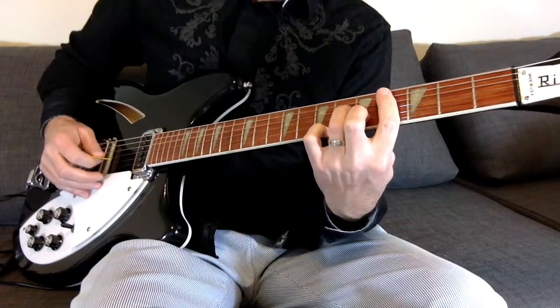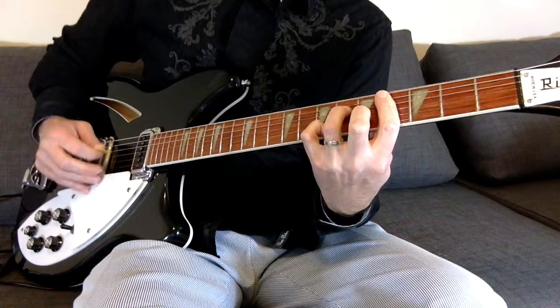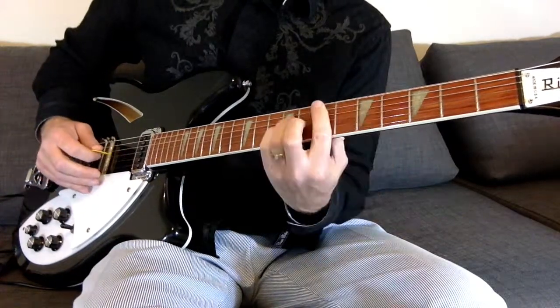Alright, so I'll do it slow here. We've got that C-sharp minor, then the E.